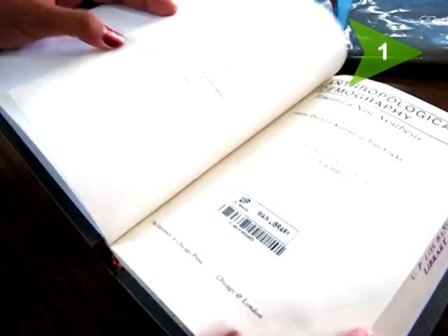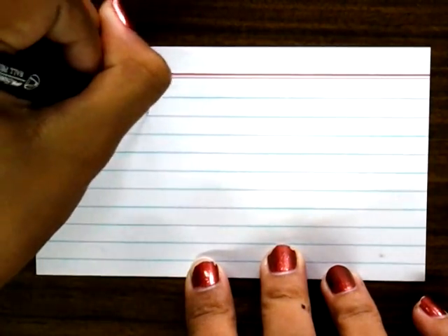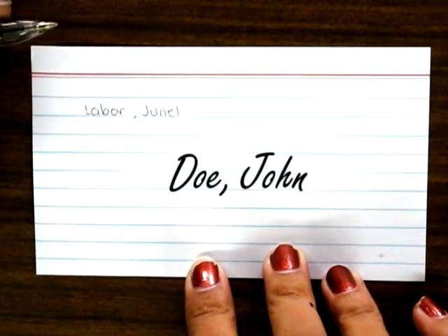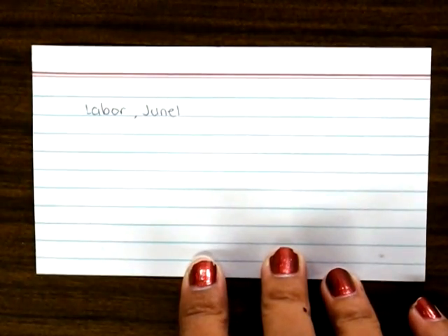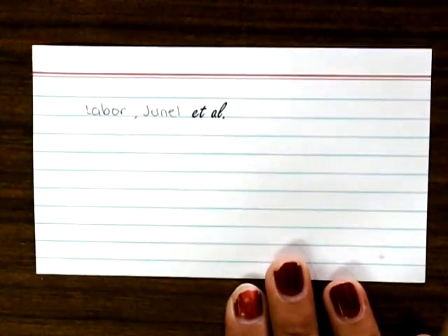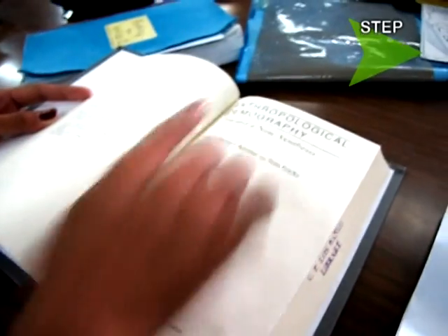Step 1. Write the author's names on the second line. Remember that when writing a bibliography card, the name is always reversed — the surname is always written first. When there are two authors, use the word 'and.' For three or more authors, select one author then write 'et al.,' which means there are more authors.